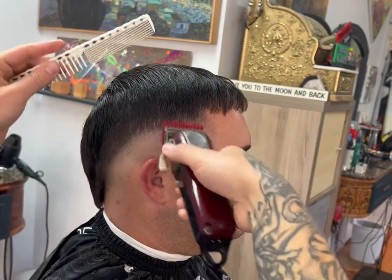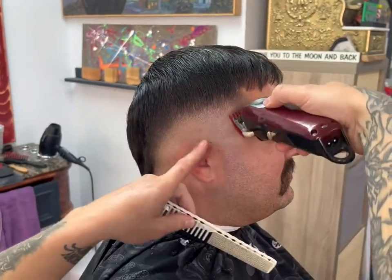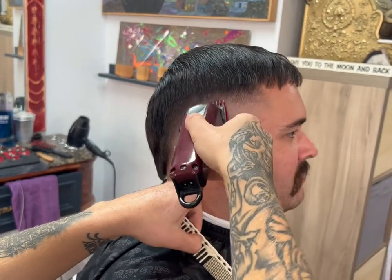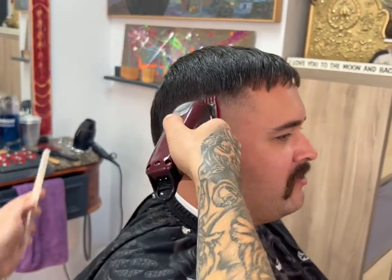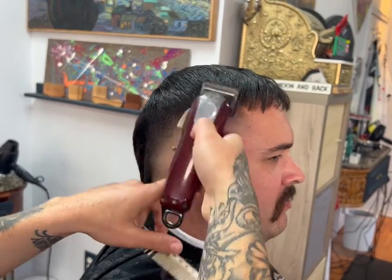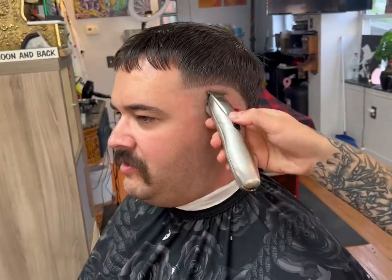Then I'll take a one guard, opening and closing that lever to gradually blend that line out on this side of the hawk, following the shape of the hawk down and around the sides of the head.